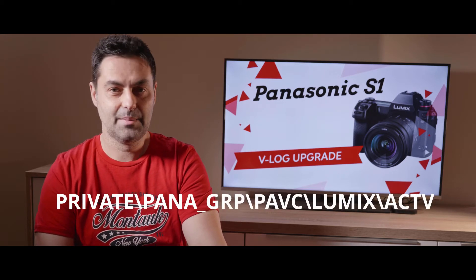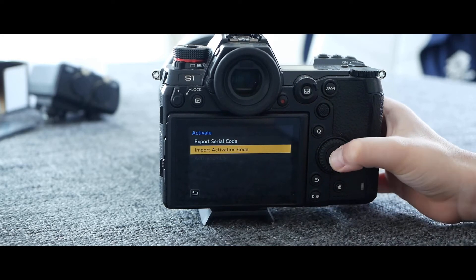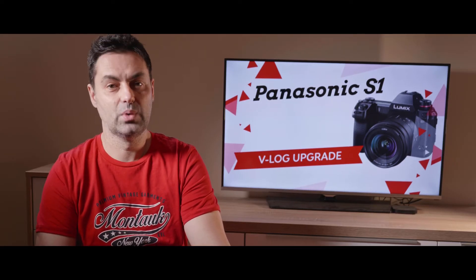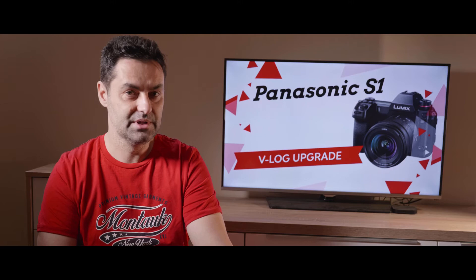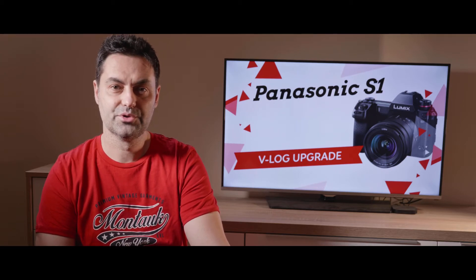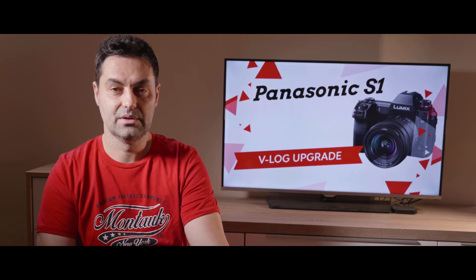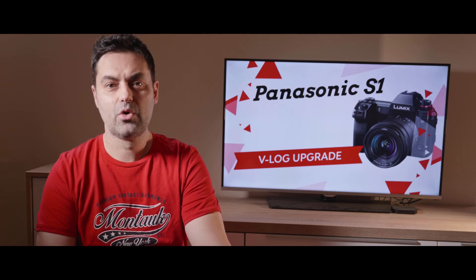The activation code file named 'active.list' will be saved to the path: private/pana/grp/pavc folder on the memory card. Insert the memory card in the camera slot and navigate again to Menu > Setup > Activate. Press up and down to select 'Import Activation Code,' then press Menu/Set. A confirmation screen is displayed — it executes when 'Yes' is selected. A message will prompt you to turn the camera off and on. After that, you can enjoy 14+ stops of dynamic range by choosing full VLog from Photo Style in the Motion Picture menu, 4K 10-bit 60p 4:2:2 via HDMI live output, 4K 30p/24p 4:2:2 10-bit in-camera recording, and other features like waveform.